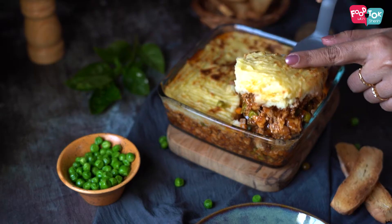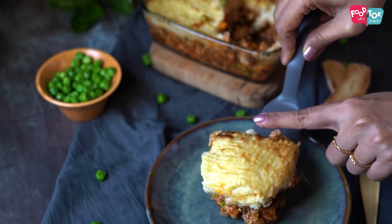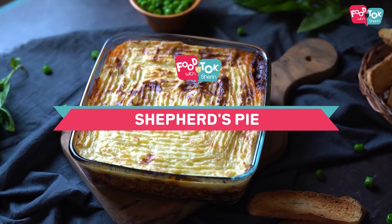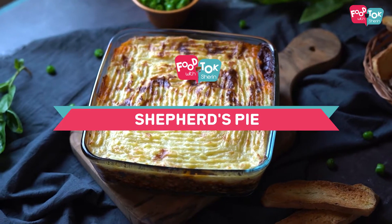Welcome to Food Talk with Shiran. With Easter just around the corner, if you're looking for an easy to make casserole dish, today's recipe is just for you. We're making a shepherd's pie — it's made with a minced meat layer at the bottom and a mashed potato layer on top. You can serve it with some toasted bread slices or just have it as is. It's a full meal by itself.